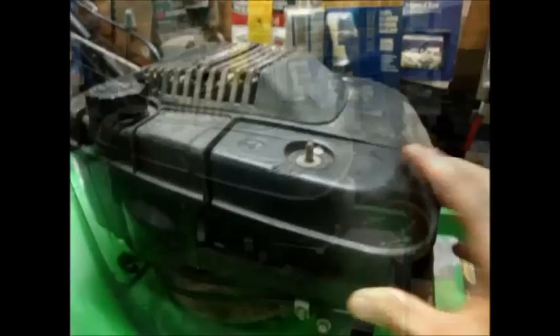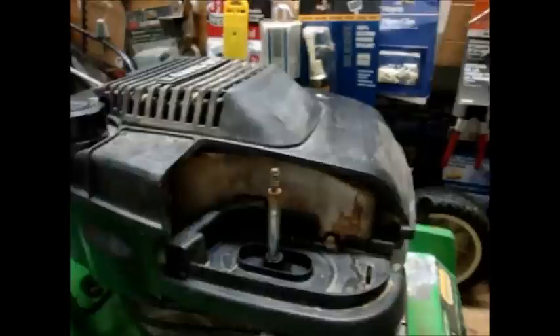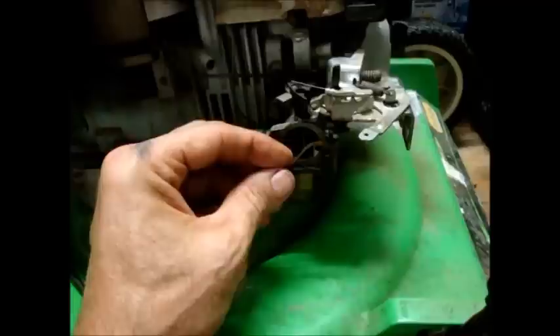Take the cover off. Take the air filter out. Take this cover off. Pull the cover off. See this intake hose for vacuum? It connects there, and that connects onto the carburetor.